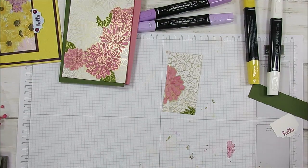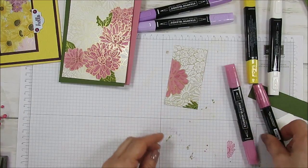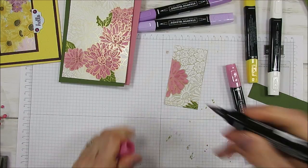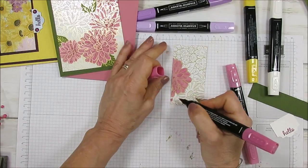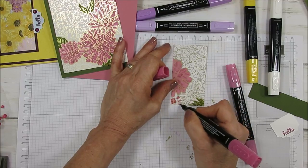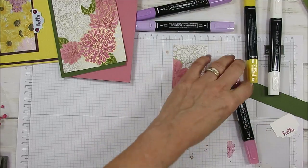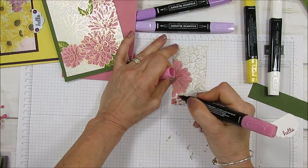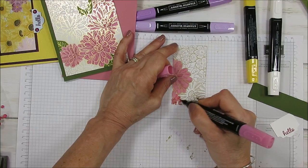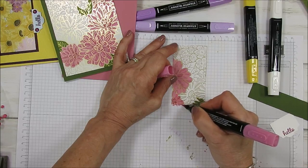Now for the Rococo Rose, the big flower, I use the dark dark. For the center, I just color the center with the dark. And all the lines, I just really went and did a big line. And then I used my light Rococo and then went at the top. That is it. So I done all those big flowers like that.